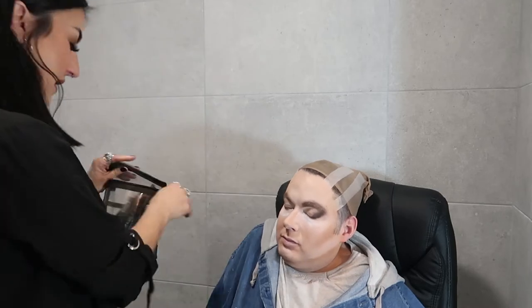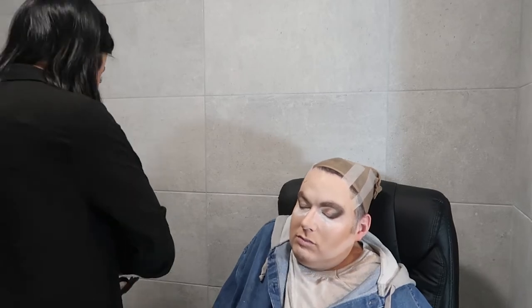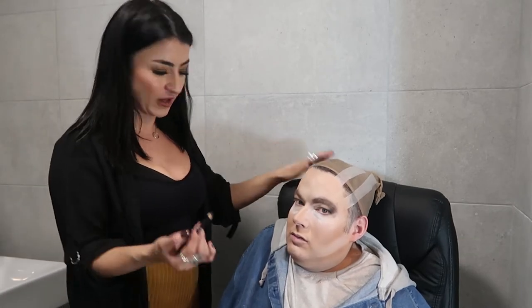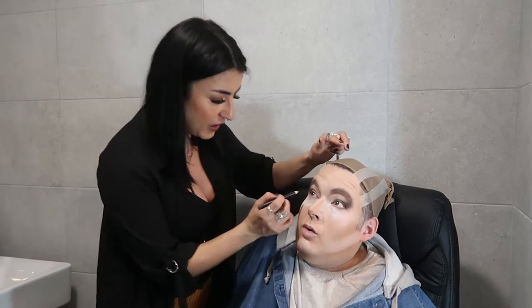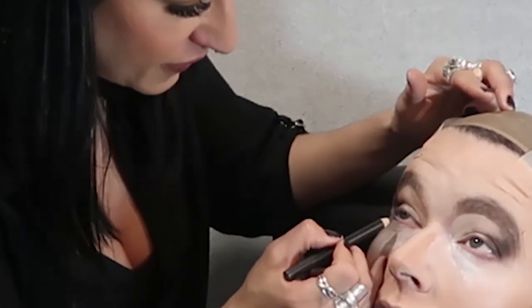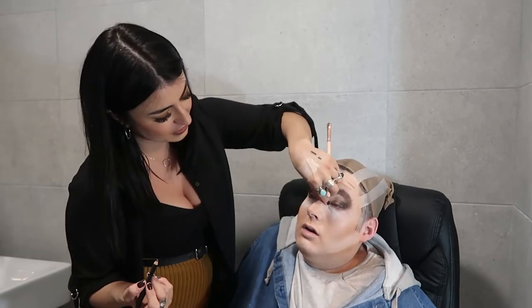I'm going to go underneath the eye. Let's use Phone Number by MAC — I do have a lot of MAC products. It's because I know the brand and I know what colour I'm looking for; I know how to just go in and get what I want. Look up for me again. This bit feels a bit tickly, I do apologize — tell me if your eye feels like it's going to water, because I've got a little trick for that. If you just grab your nose in the middle, it closes your tear duct.